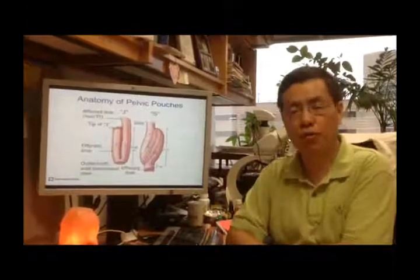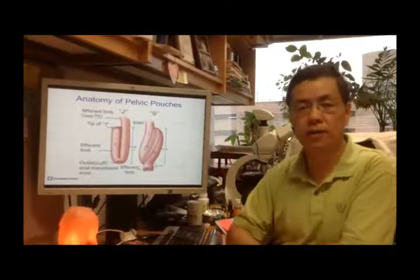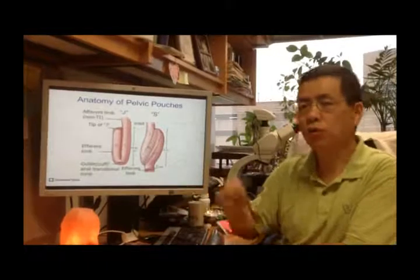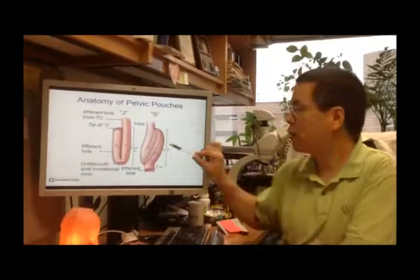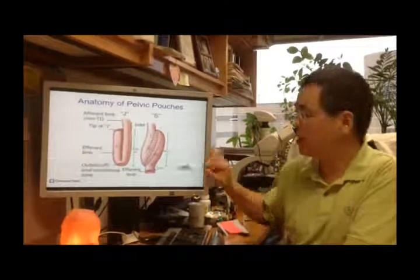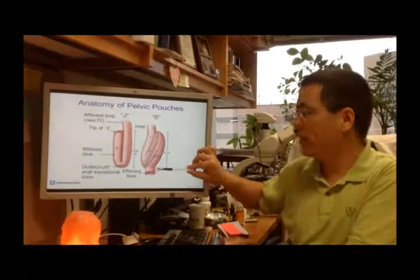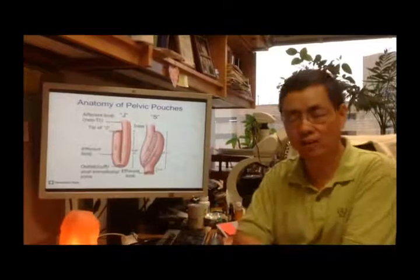There are two forms of the pouch performed in the United States and around the globe: the S-Pouch and J-Pouch. The majority of patients qualify for J-Pouch surgery, which is simpler than S-Pouch surgery. However, the S-Pouch has an advantage — it provides the surgeon with an additional 2 cm to 1 inch of small bowel length to reach the anal canal, avoiding anastomosis tension or leak.